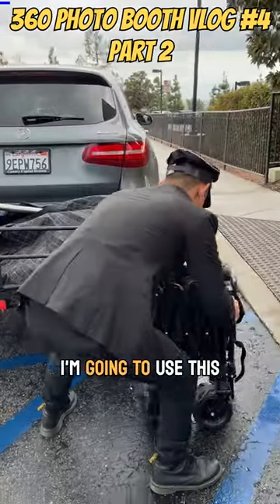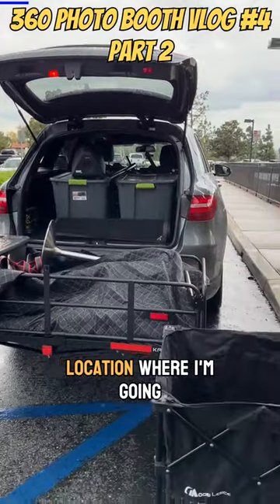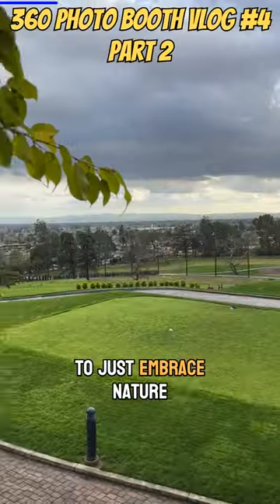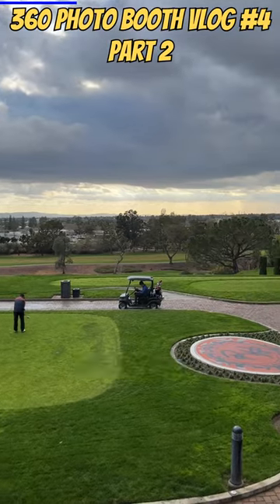I'm just unloading now. I'm going to use this pull wagon to carry all this equipment into the location where I'm going to be placing the 360 booth. I just want to take a quick moment here to embrace nature and just be grateful for how beautiful this location is.